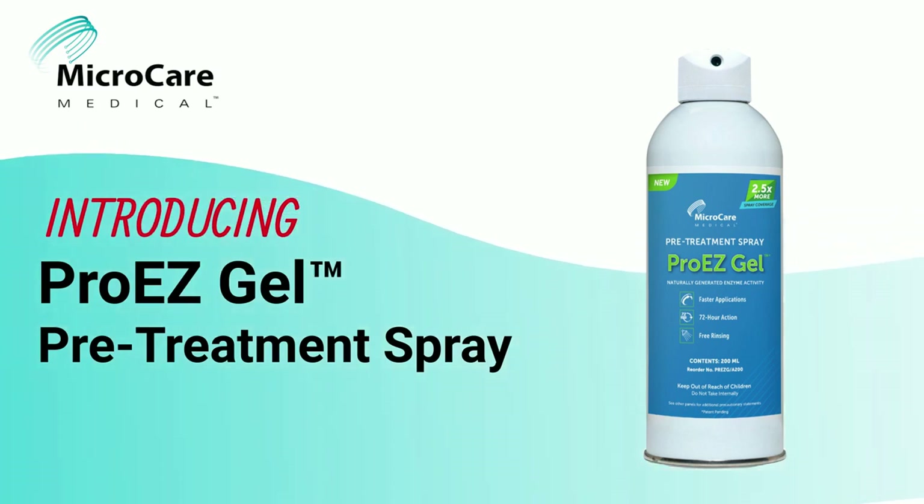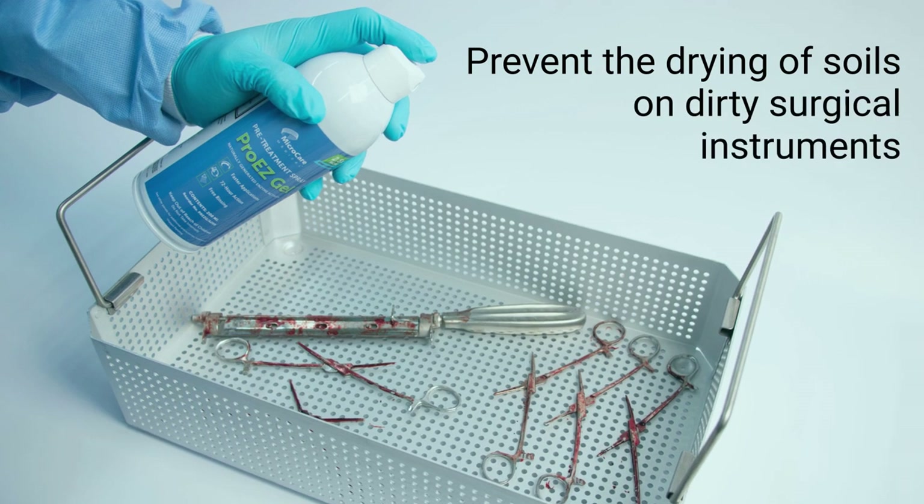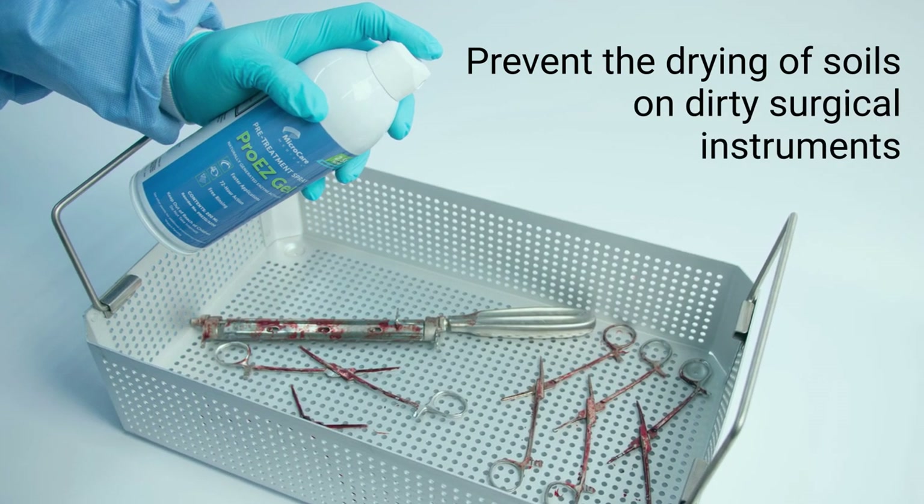Introducing ProEasyGel Pretreatment Spray, a point-of-use surgical instruments pretreatment gel designed to help prevent the drying of soils on dirty surgical instruments during transport to sterile processing.